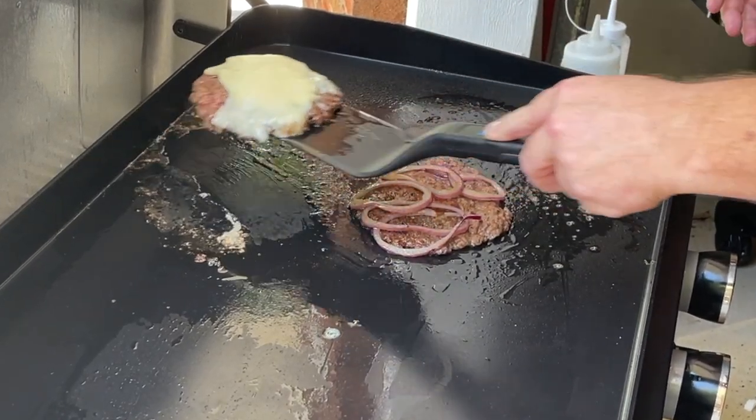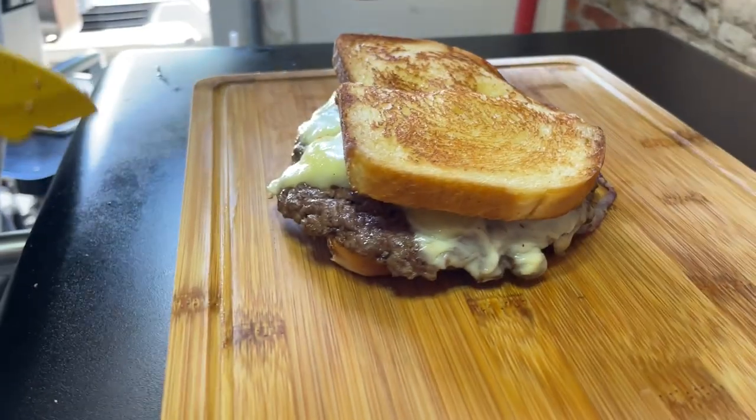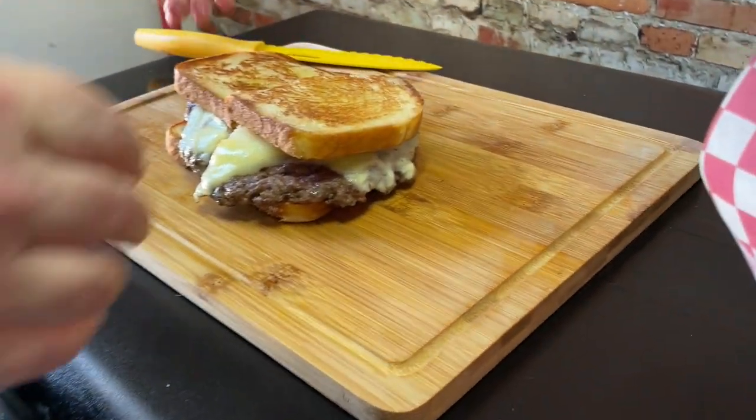Another burger, another copycat. And one we believe will be just as delicious as it is simple. You want to see our take on Culver's sourdough melt? Stick around while we dig in.